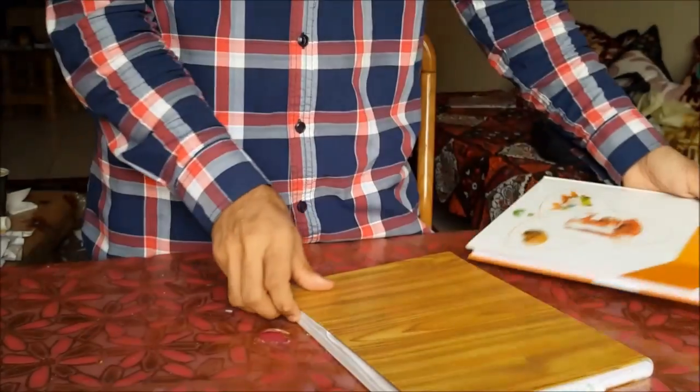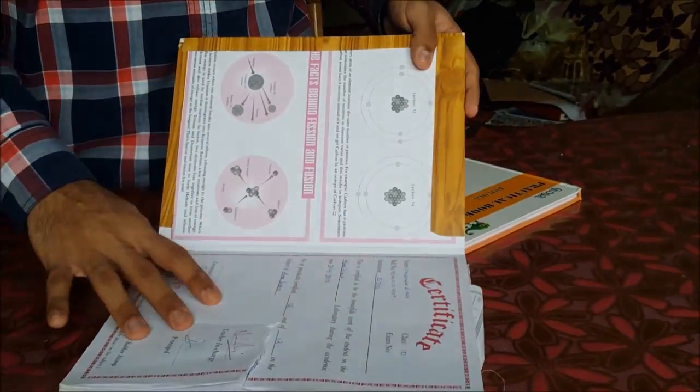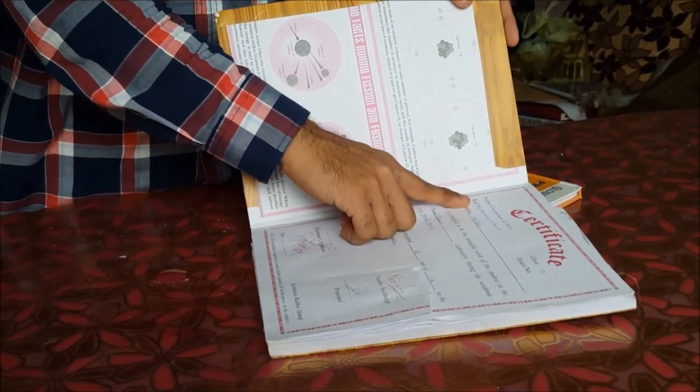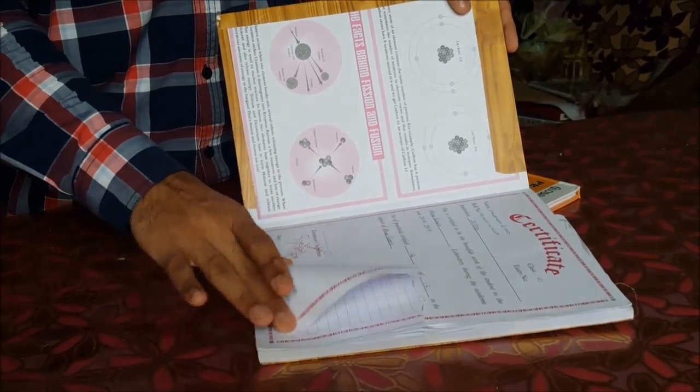One example I have shown you, which was done by my grade 10 student. As you can see here, this is a certificate page where all the information of the student is written — the NIOS institution, roll number, home science subject, and everything.